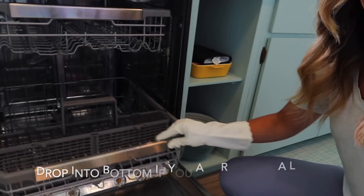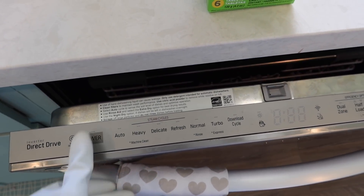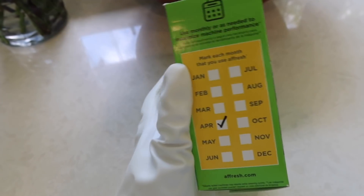Afresh also makes that super easy — all you have to do is drop in one of their dishwasher cleaner tablets. It works in all dishwasher models. You can either put it right in the bottom of your dishwasher, or if you want to run it without dishes like I'm doing today, put the Afresh dishwasher tablet right into the detergent dispenser, then turn on your dishwasher and Afresh will work its magic. You should be cleaning your dishwasher about once a month. It gets rid of lime scale and mineral buildup so your machine performs at maximum capacity, and you don't want any of that nasty stuff getting onto your dishes and utensils. I'll have Afresh linked down in my description box below.